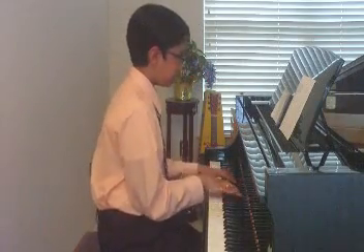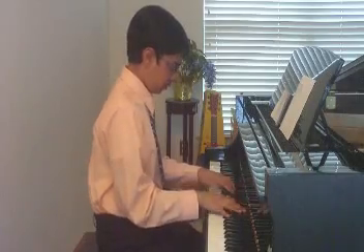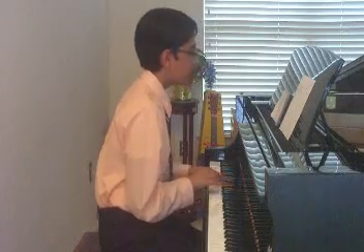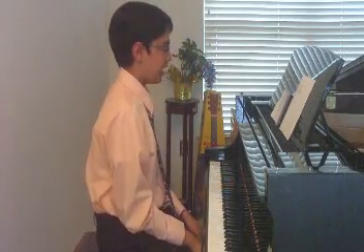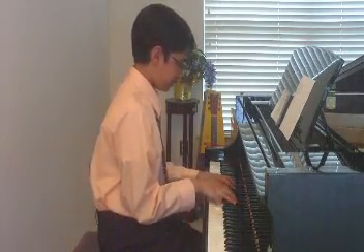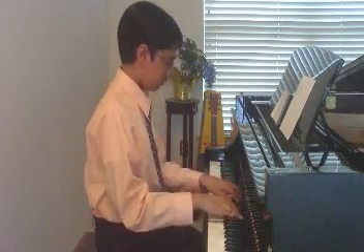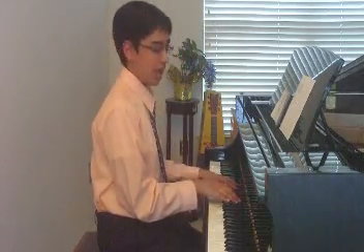F Sharp Minor Broken Hands Together. B Flat Major Broken Hands Together. Solid Blocked.